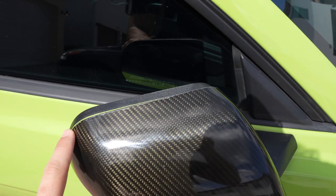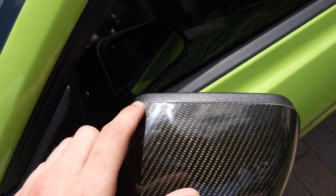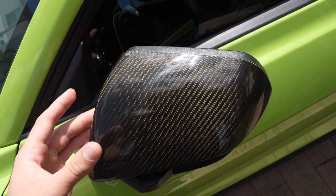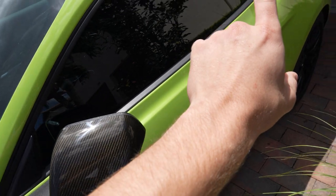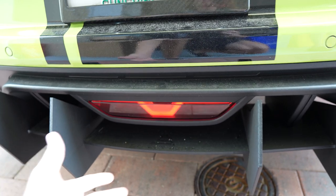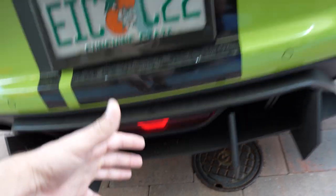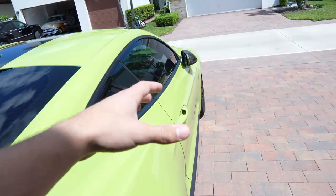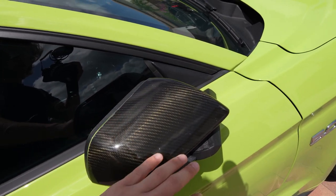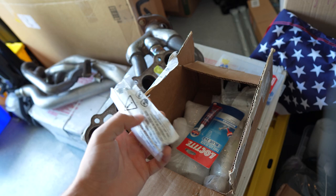A bunch of the clear coat is cracking off — I think this is from the accident. The mirrors didn't look like this right after the accident, but the car sat outside so long that the clear coat got baked off the carbon fiber. While the guy fixes my reverse light — as I explained last vlog, I severed one of the power supply cables, so it's been flashing non-stop — I'm also going to ask him to remove these carbon fiber mirror covers so I can bring them home, sand them down, and redo the clear coat.